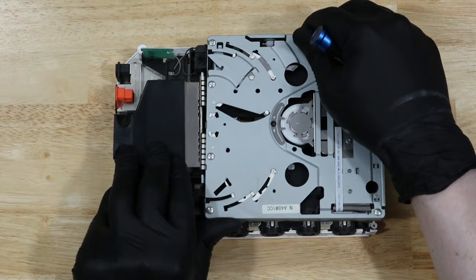Underneath, there are actually two different connection points. One of them just pulls out; the other you need to lift the flap to disconnect the ribbon cable.